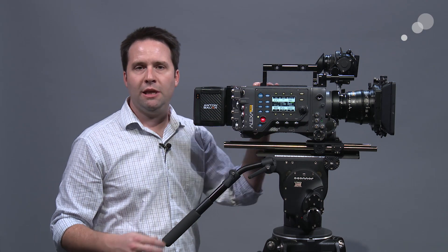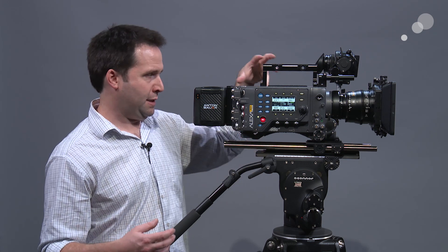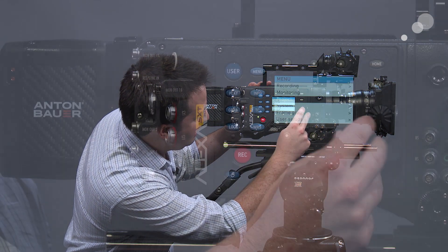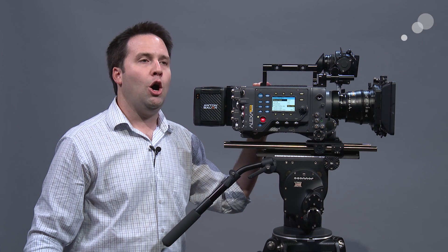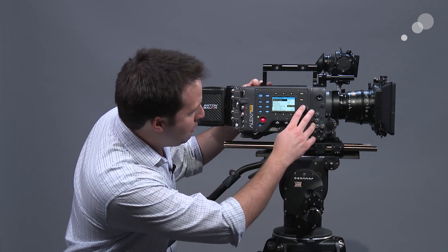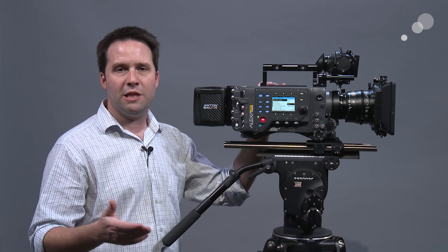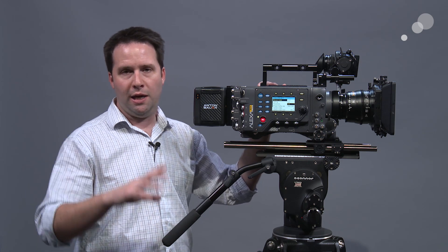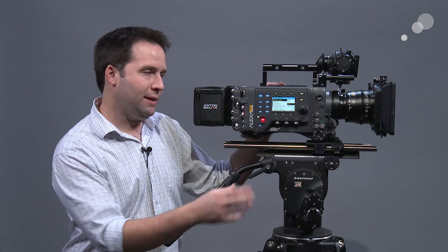The horsepower of the system — the same 65 processing board added here — gives us the ability to record in even more formats, and the new Codex mags help a lot as well. Going into the project menu, I can choose between more and more formats. I'm set to open gate right now, which gives me 3.4K — basically the entire sensor area recorded — at even higher frame rates. There's also a 4.3 mode, which is the full height of the sensor, allowing 4.3 RAW recording as well as a full 4K Cine mode, essentially sampling up to 4096. So 4K Cine is an option now in ProRes, right in the camera.